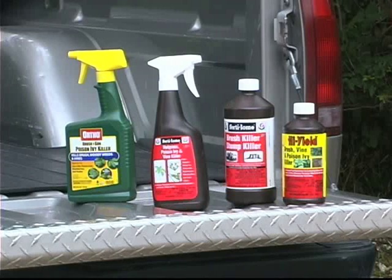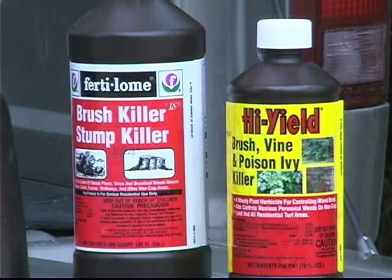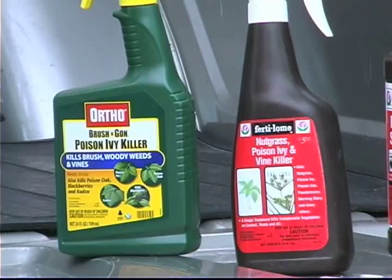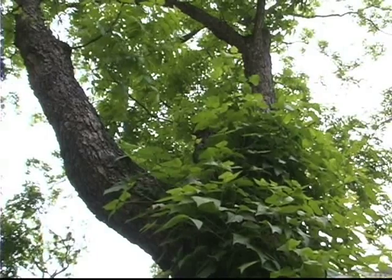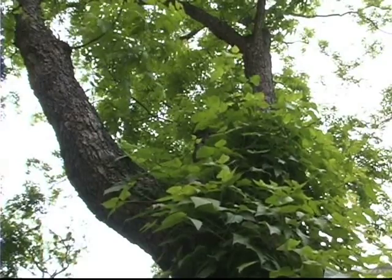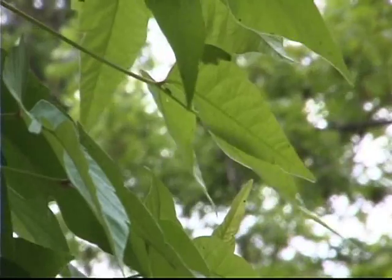In addition to digging it up, the next option would be to spray it for control. There are a number of products on the market that are effective — they have names like brush killer or poison ivy killer. You can even use the common herbicide glyphosate, which is found in Roundup and other products, to control it. Spray late in the year, late summer to early fall, because that's when it'll move down into the plant and you'll get the most complete kill.